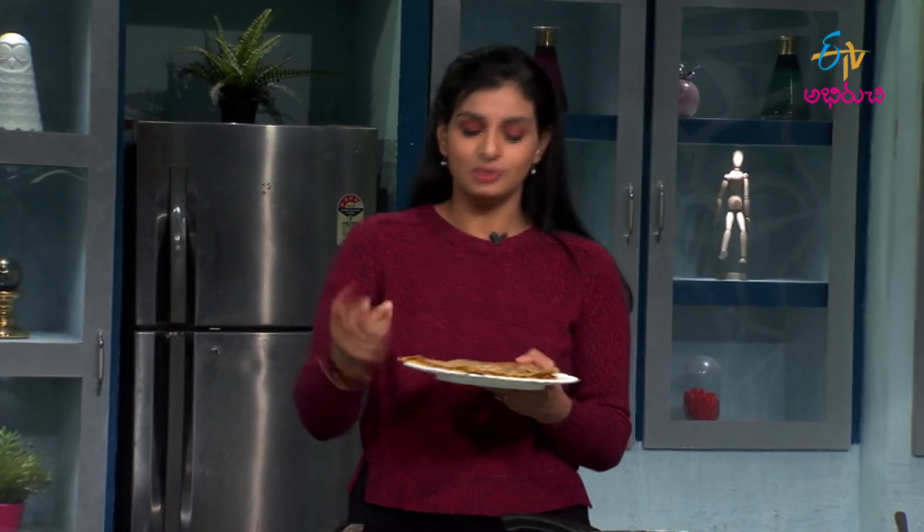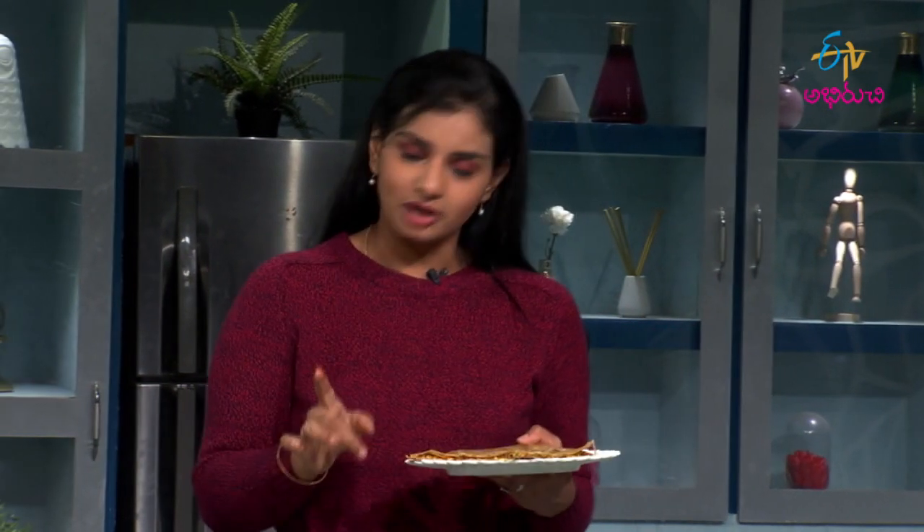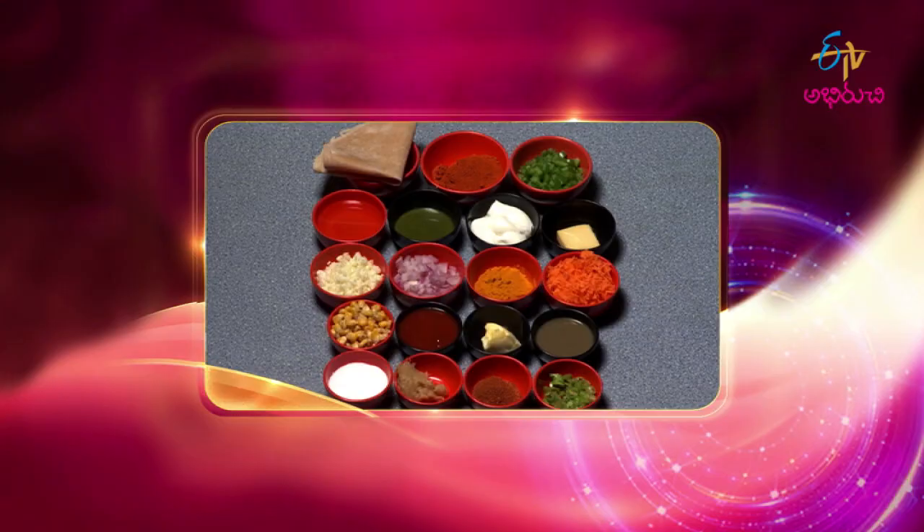But the extra cheese is not necessary — this is my style. Roti sandwich is very easy and nutritious. Try it. This is my style.